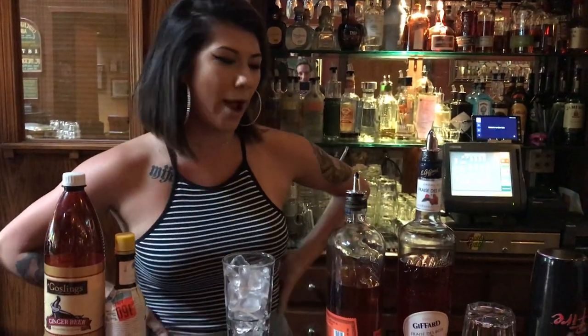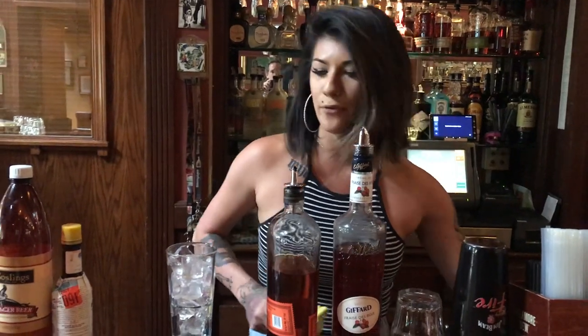Hi, I'm Rachel with Rosie McKinn's The Irish Pub and Restaurant, and today I'm going to show you how to make a Kentucky Sunrise.